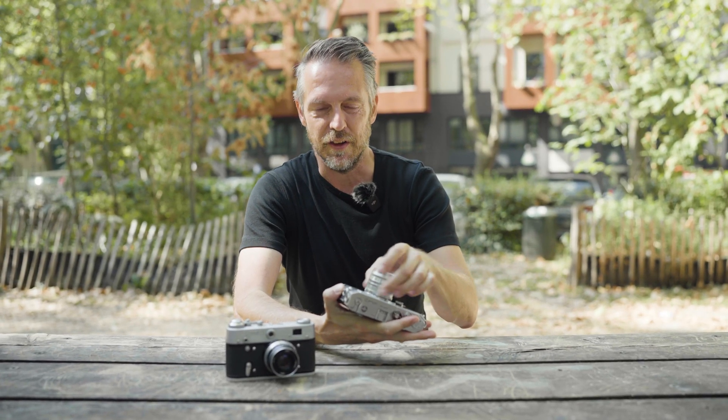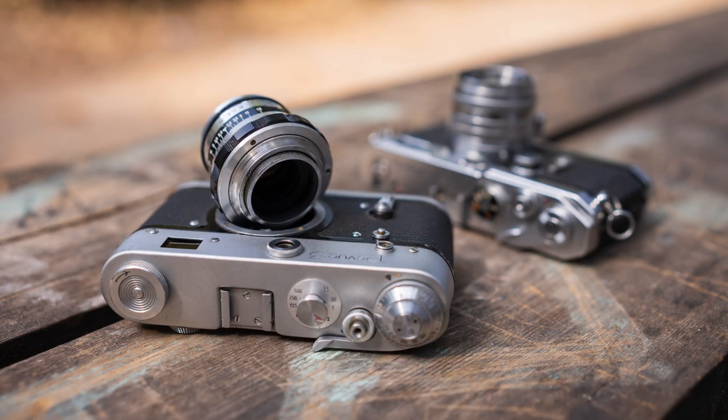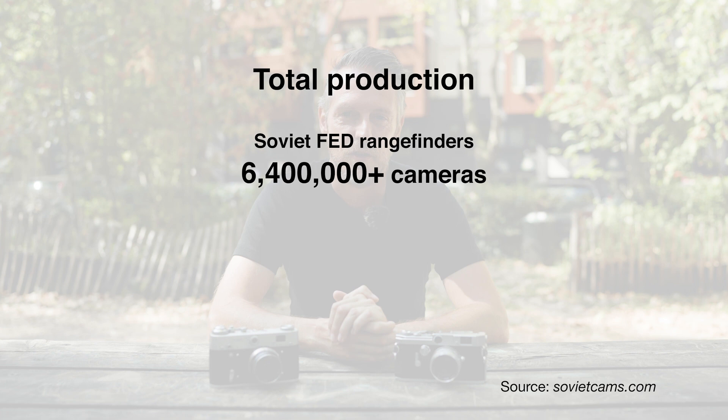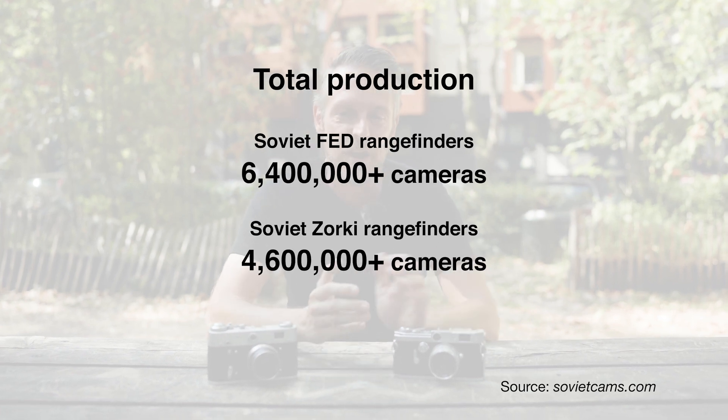There are many, many of these cameras. This is a Canon, and this is a Soviet camera — the Revue III, also known as the FED III — this is a model for the German market. Cameras like this were made since the 40s and 50s through the 80s and 90s in the Soviet Union; there are millions of them. And there are many Japanese cameras like the Canon. They all have the Leica Thread Mount, not the M mount.